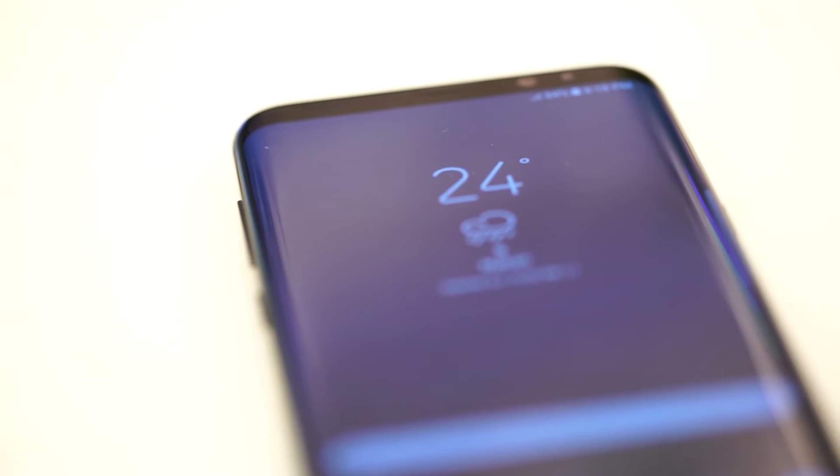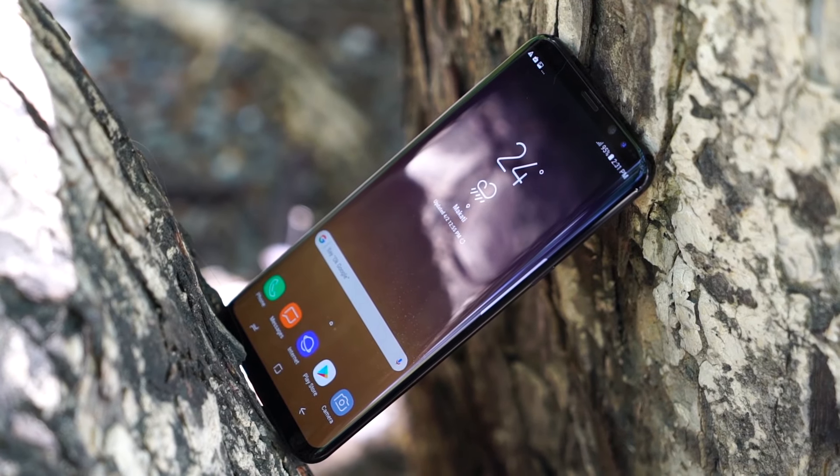The S8 Plus supports fast wired and wireless charging and can recharge to full capacity in around 80 minutes.